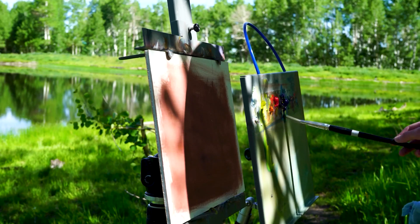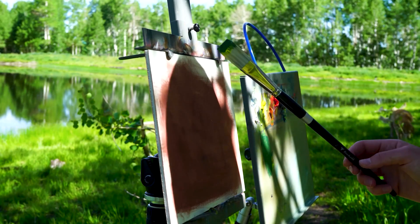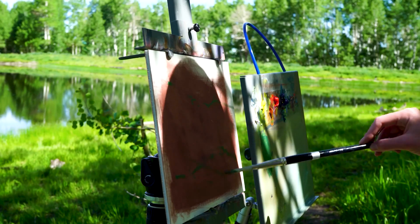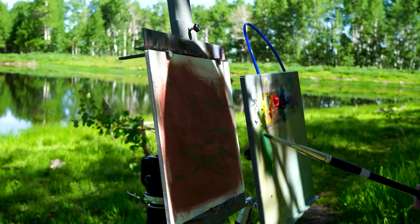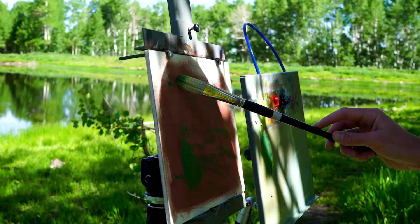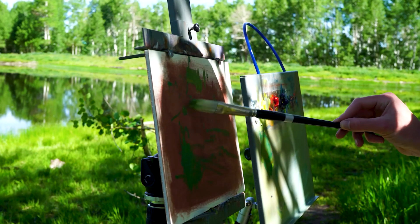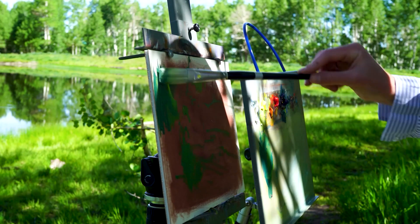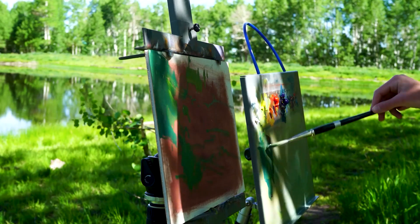Another problem in plein air painting is lighting — specifically where you're going to set up to paint your scene. If you want a certain angle, setting up your easel in a certain direction is vital to painting quicker and more effectively. You don't want to have to look far over your shoulder and then back at your painting and palette. Try not to twist your setup so your canvas is facing more than 45 degrees away from your scene. Once you turn 90 degrees you're looking too far over your shoulder and can't reference your canvas as easily.